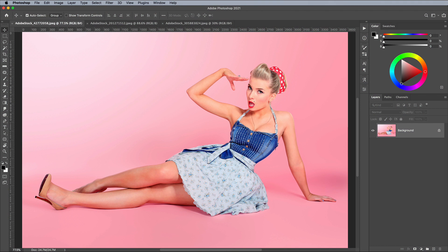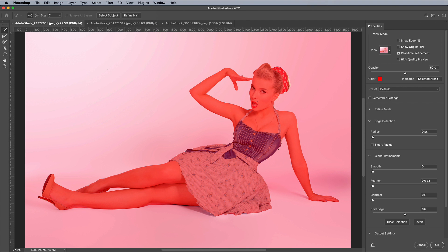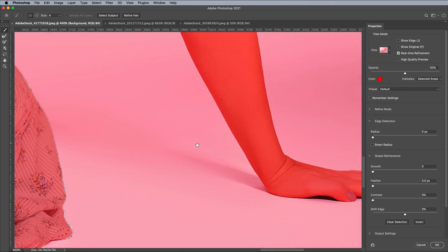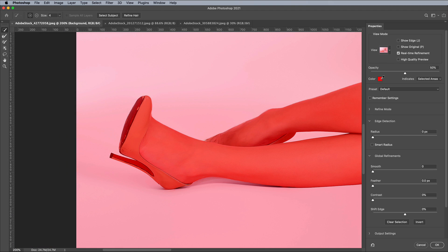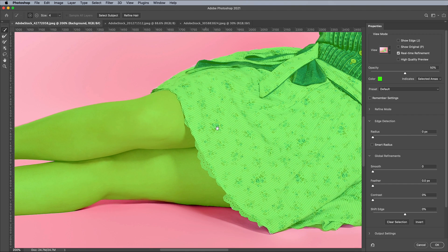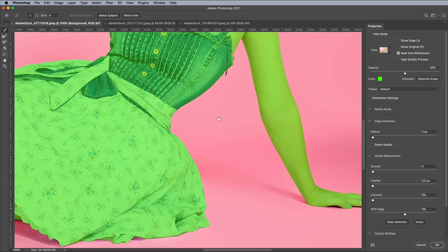The first image we'll be working with is named Salute Pinup. It has a relatively clean background, so it isn't too hard to cut out. Go to Select and Subject to let Photoshop do as much of the job itself. Then go to Select and Select and Mask to refine the selection. Zoom in and check for any mistakes — correct them by painting to add more areas to the selection, or hold ALT while painting to remove areas. The mask is highlighted in red by default, which is quite hard to see against a pink background, so change the colour to something vivid.